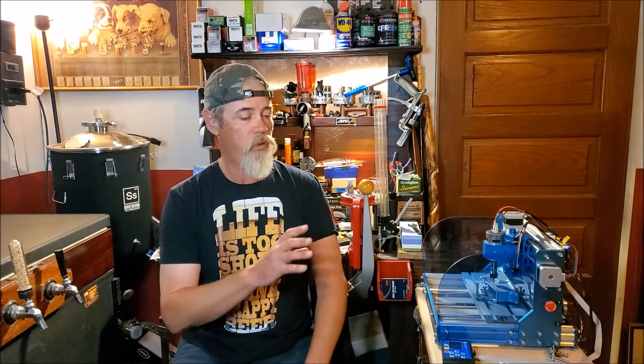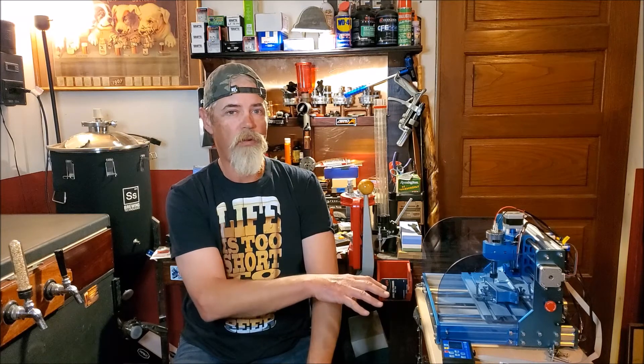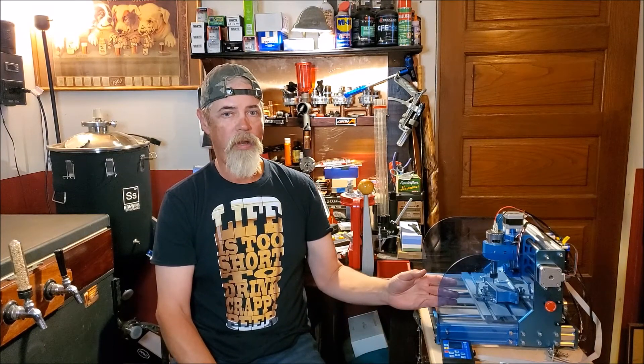Stick around. I'll show you some of the software that I use and then we'll go over the general setup. I could spend an hour doing a video on just the machine, but I'll just go over some of the general settings and show a time lapse of this design that we're going to put on this. It's just something kind of different and fun to do, so stick around and we'll get to doing some engraving.